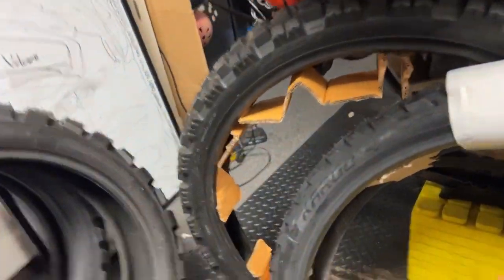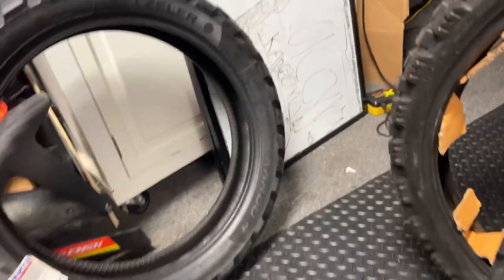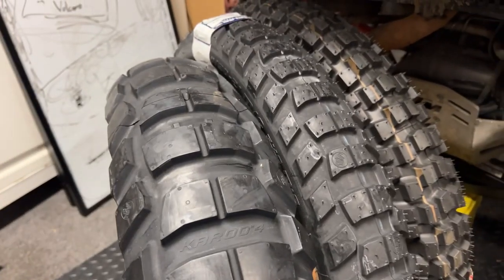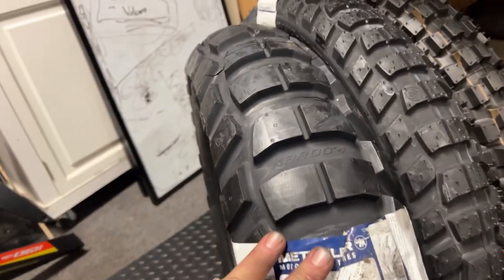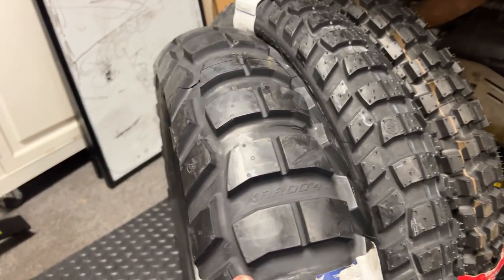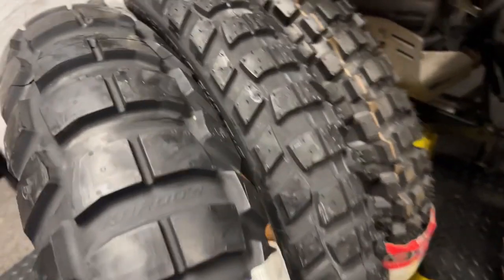Let me pull that rear tire over now and get these guys out of the way. Bringing this over, we can see that the tread pattern and profile on this Caro Four is almost identical front tire to rear tire — just a little bit smaller in profile. Pretty nuts.